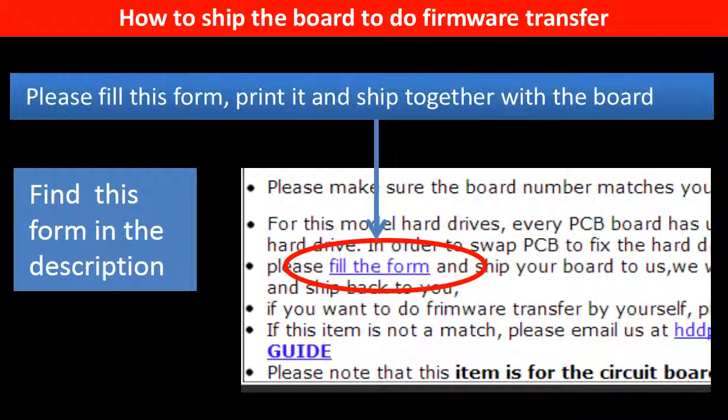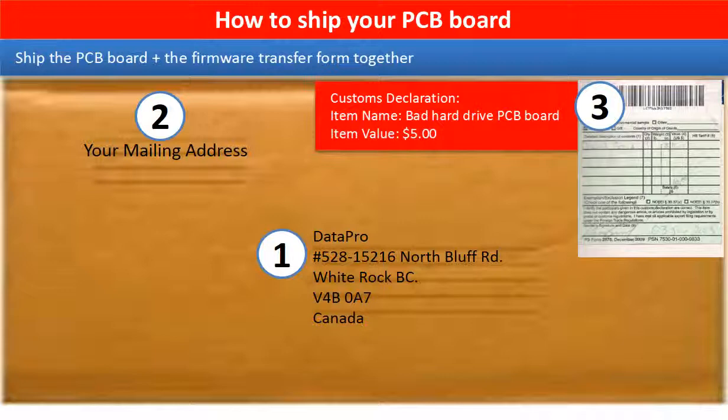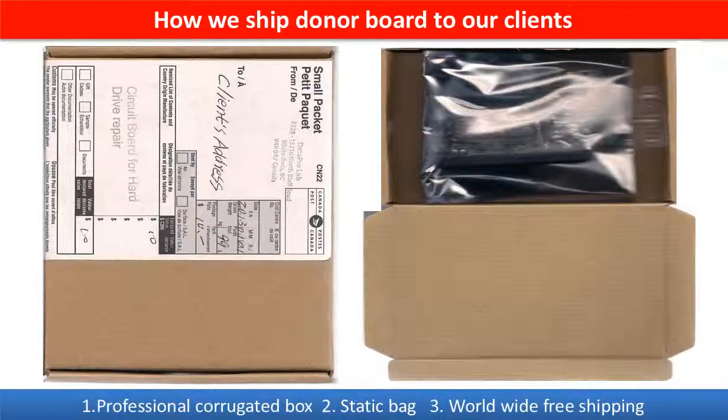In the item description part, you can find a firmware transfer form. Please fill out this form, print it, and ship it together with the board. This picture shows how clients ship their PCB board to us to do the firmware transfer, and this picture shows how we ship the donor board back to our clients.